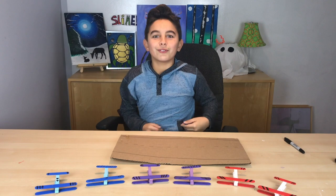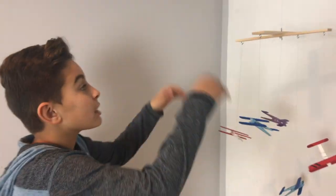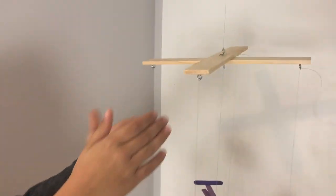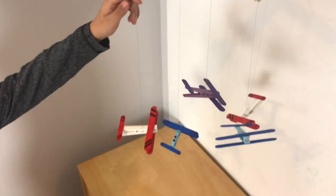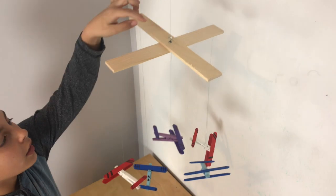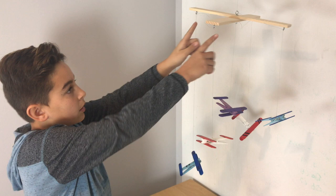Now for the bonus footage — remember when I said you could do all sorts of things with these airplanes? Check out what we did: it's a wooden clothespin airplane mobile! We found some extra pieces of wood and screw-in hooks, tied the airplanes to the base, tied them to the hooks, put a hook up top, and used a screw to attach the wood pieces together.